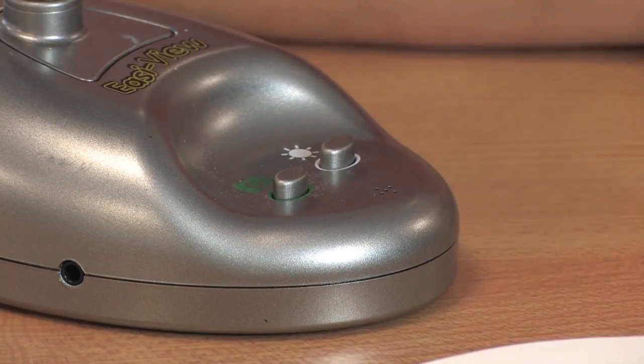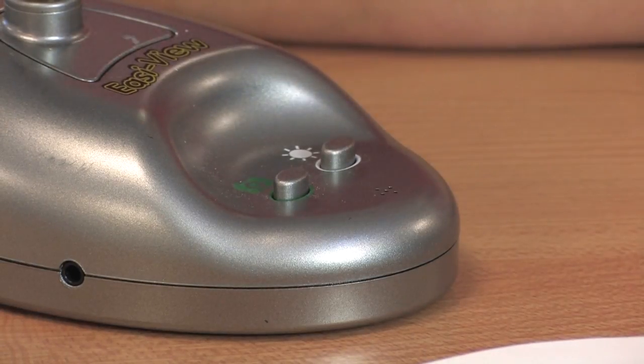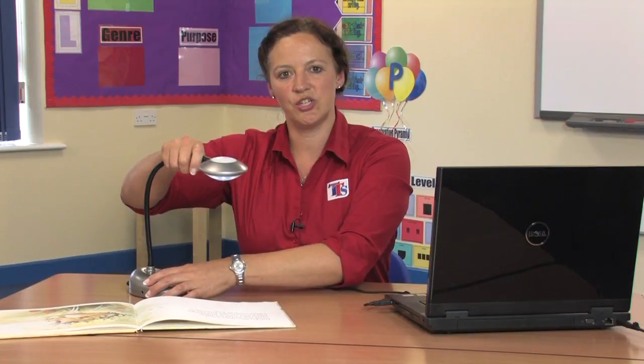EasyView has built-in LED lights for illumination, has a bendy gooseneck so you can position it just where you want it to, built-in microphone and built-in 3 megapixel camera with autofocus. It can also be used to take pictures and video.